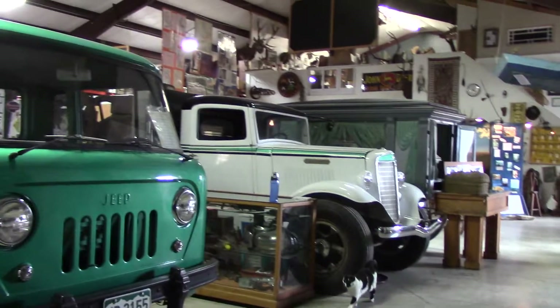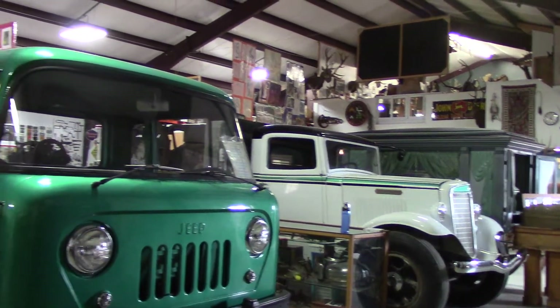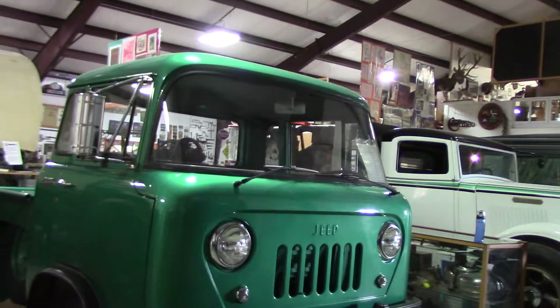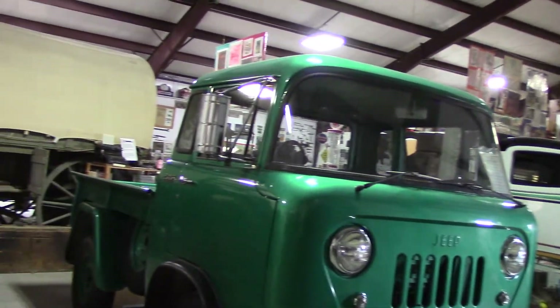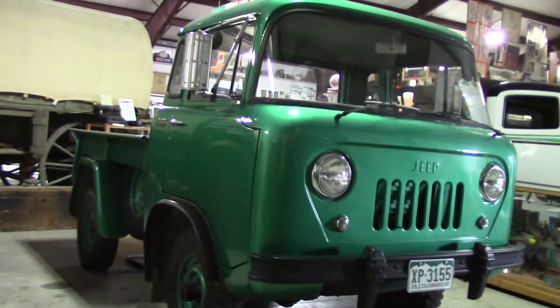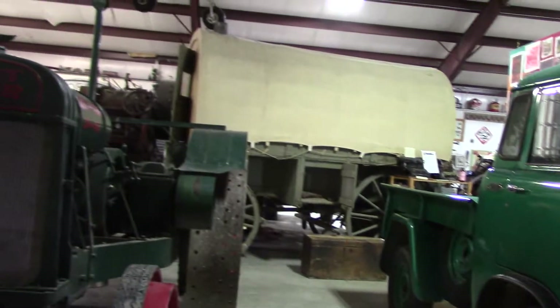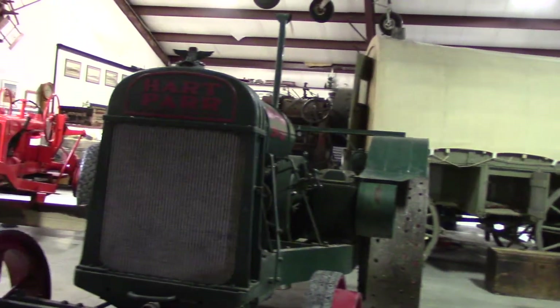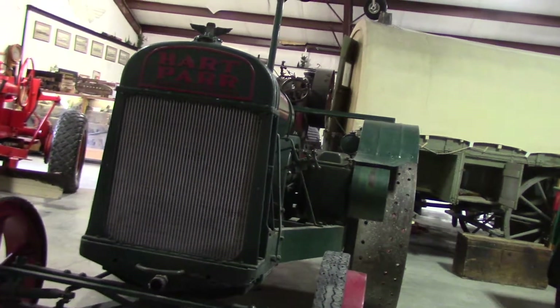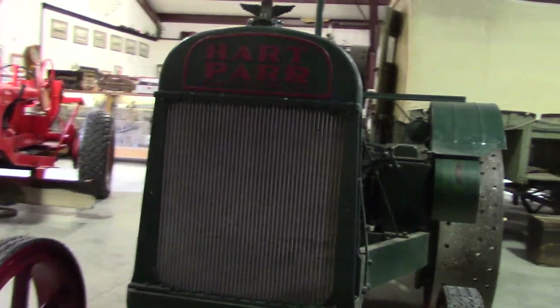Today I'm in the Wyman Museum. I'm going to do a video of Lou's 1929 Hart Parr. There's a 1960 Jeep right there — that's a cool unit. The 1929 Hart Parr 2850 is right here.